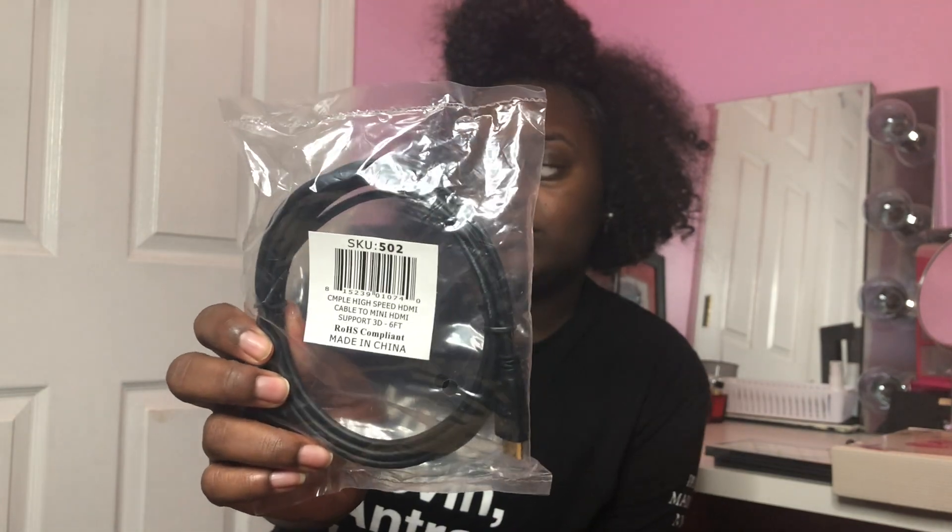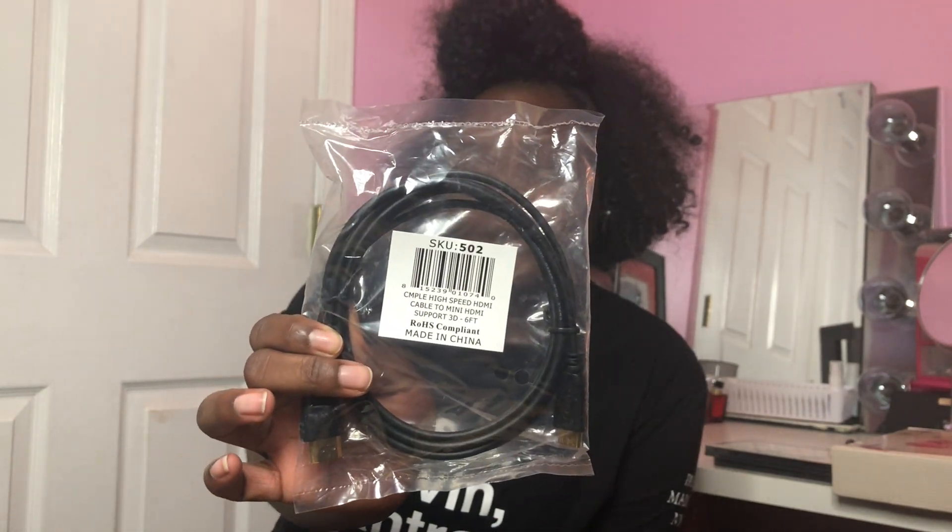I also bought an HDMI cord for cameras — this is also not included in the box. I need this to hook up to my computer and everything. I bought this off Amazon as well. It's a mini HDMI cord.